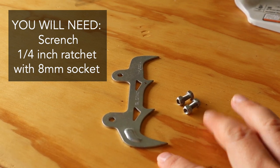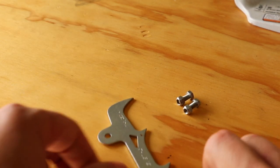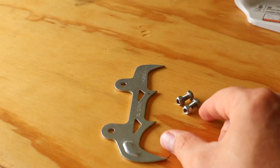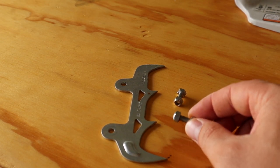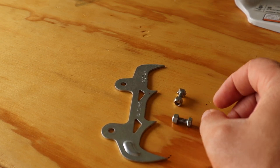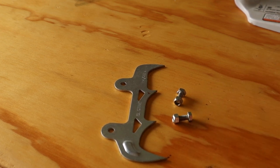This is the kit that I got for this MS-261. You just add this outer felling spike to the clutch cover and then you add these bolts and nuts into the clutch cover. The size socket that works on this is eight millimeter, so I use a quarter inch ratchet. I'll show you all real quick how to do this.